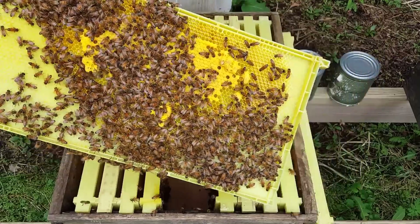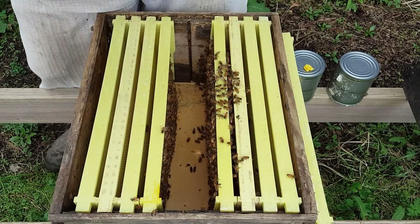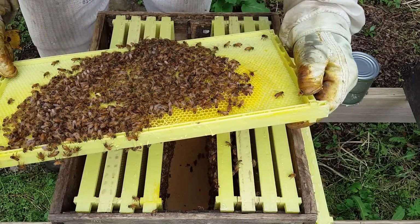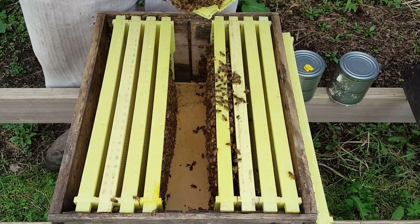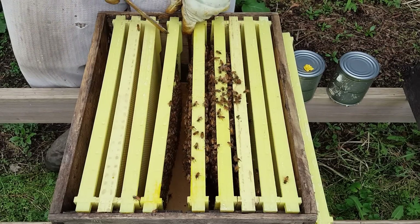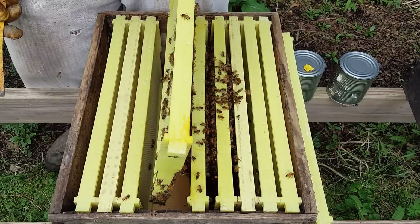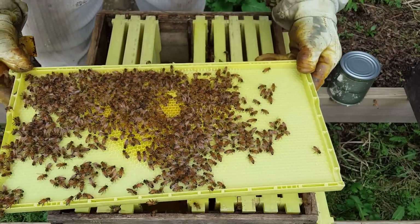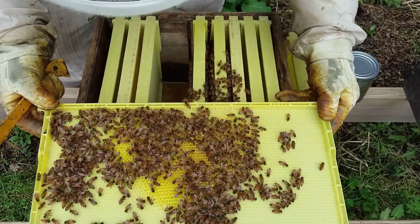We don't want to kill those queen cells just yet — we want to look for the queen to see if she's still in here. If she's here, then we can get rid of those cells. They're trying to supersede because they don't like this plastic comb, they don't like how fast they're building up, and they're worried because there aren't enough nurse bees. The only way to thwart that process is to give them a comb of brood that's emerging.